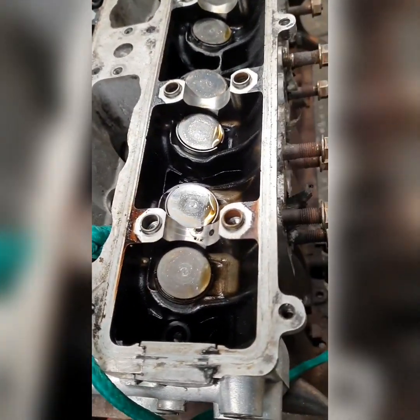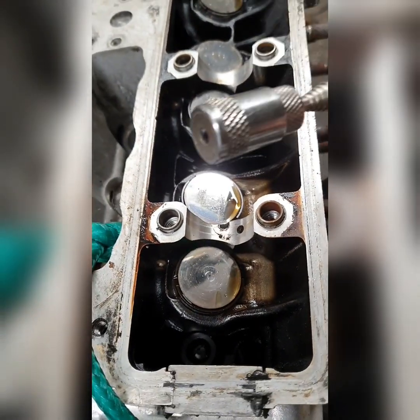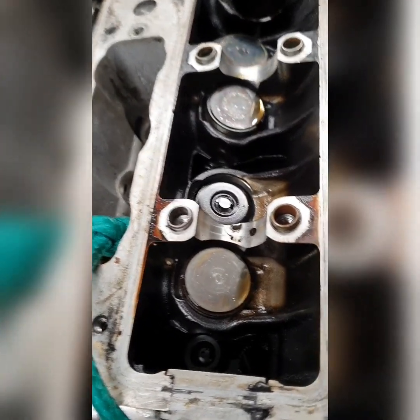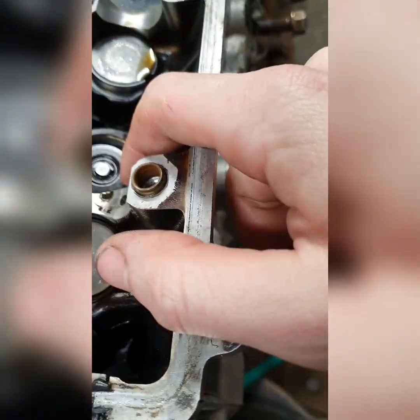Now what you're going to want to do is remove the two cam covers and shims. Get yourself a magnetic tool, pop it on the top, and she should just slide straight out. Put it to the side so you're not going to ruin it. Remember you're only doing one at a time, so that one will only go back on the one it came off.